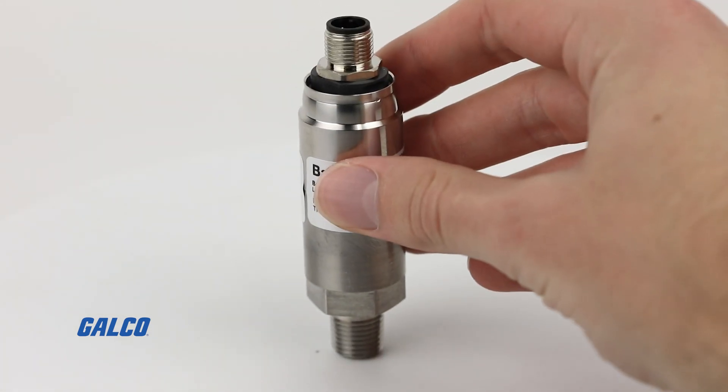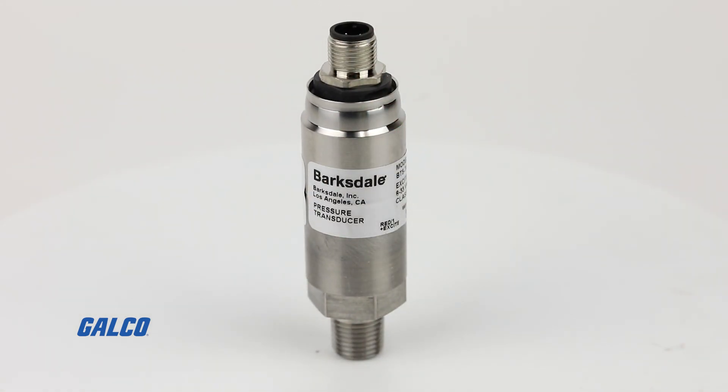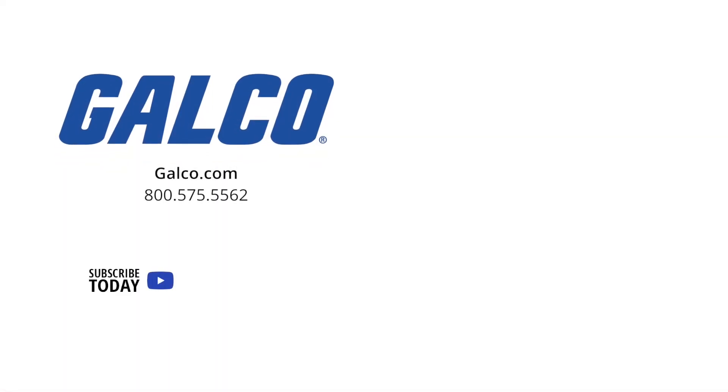For more information on the BTX series from Barksdale, visit us at galco.com. And don't forget to like and subscribe to Galco TV so you can be notified when new videos are posted every week.